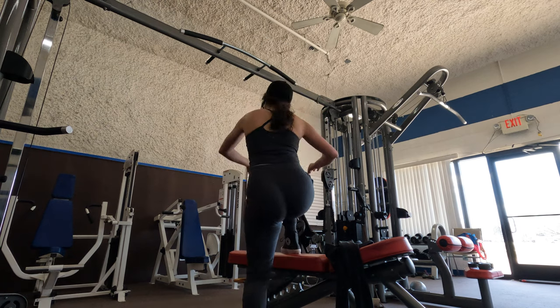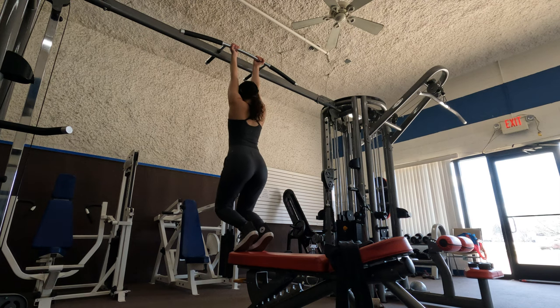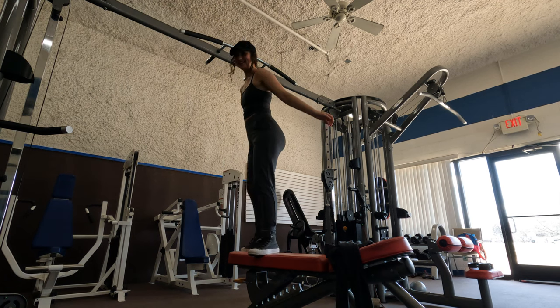Let's do something fun. Way back when I used to be able to do a couple pull-ups, so I'm curious to see if I can do any today. I did half of one, so we're going to work on getting stronger and being able to do pull-ups.